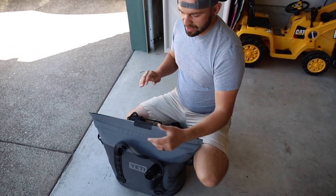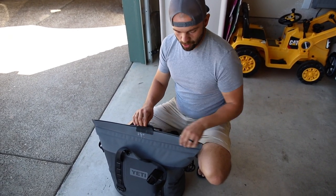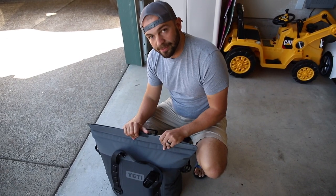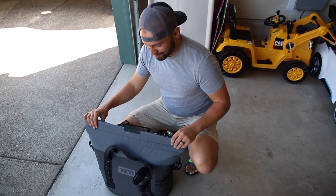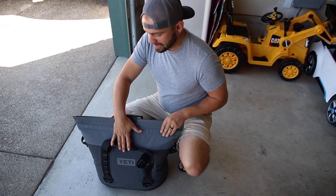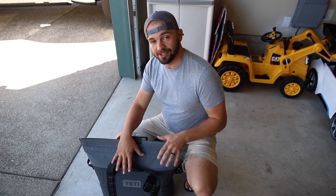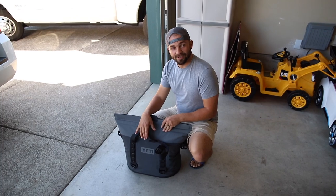The big convenience of that magnetic snap is you don't have to worry about kids getting in, and you don't have to worry about a zipper being halfway shut — it seals every time. I haven't fully tested this yet, but Yeti claims the seal is waterproof. That was a 10-pound bag of ice with a couple of drinks in there. So we're going to flip this thing over our head and see if it holds true.